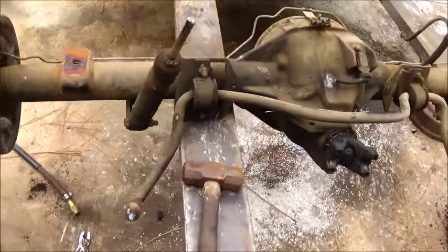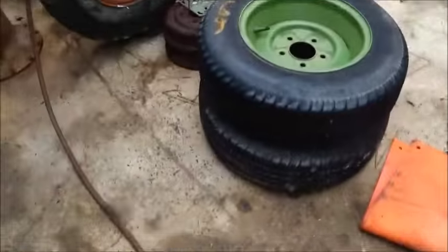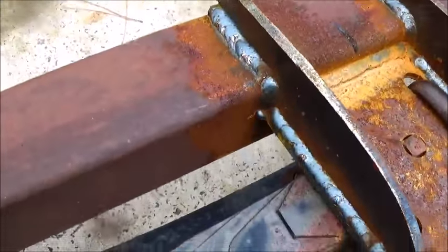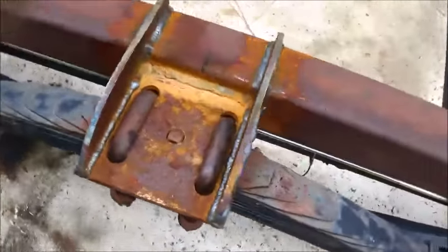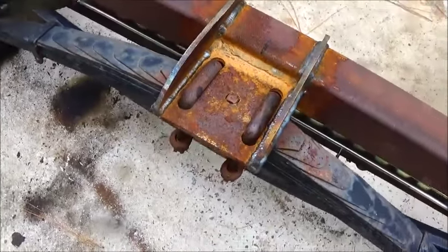Everything else is coming along. I never showed everybody — I'm going to show you the cross member here, the other wheels, and our engine. There's the cross member after I finished it up. I didn't get to show everybody, but it's done and ready to go in.